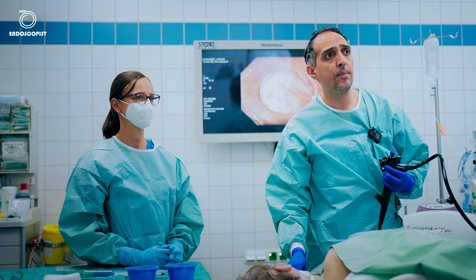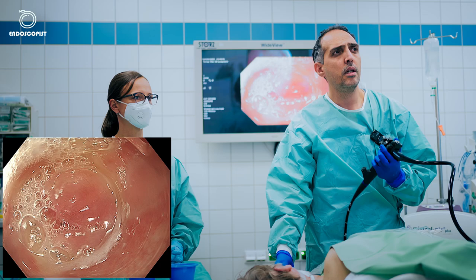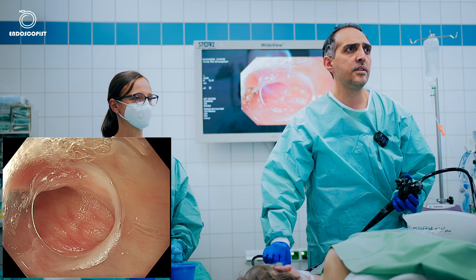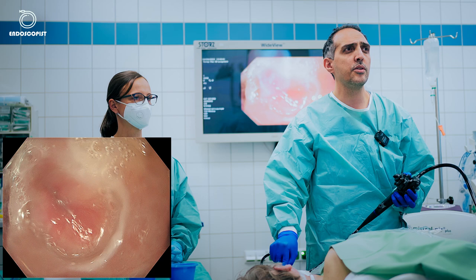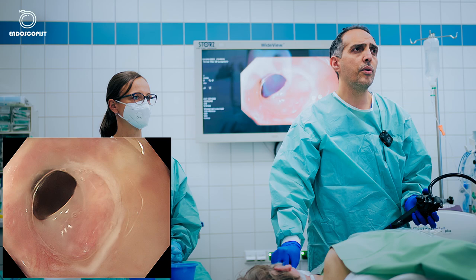Let's get started. We'll begin by performing upper endoscopy to evaluate the Zenker's diverticulum. The patient is intubated. You have to be very careful when observing Zenker's diverticulum — you must locate the esophageal lumen first. As you can see, here is the esophageal lumen. I'll push gently and we'll go through the upper esophageal sphincter into the lumen.